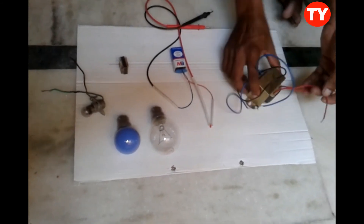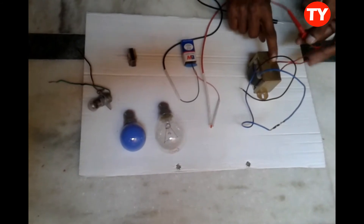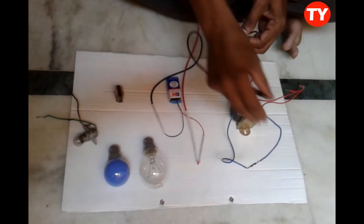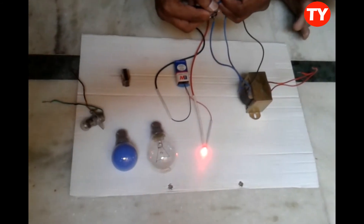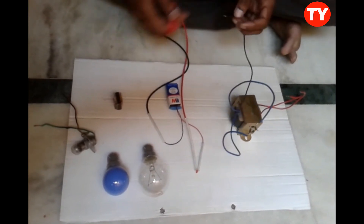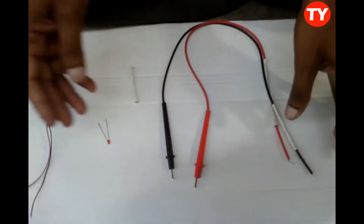Now I am checking a 12-0-15 transformer. Checking the primary side — light is glowing, primary is okay. Now checking the secondary side — 0 to 12, 0 to 15. The transformer secondary is also working fine.